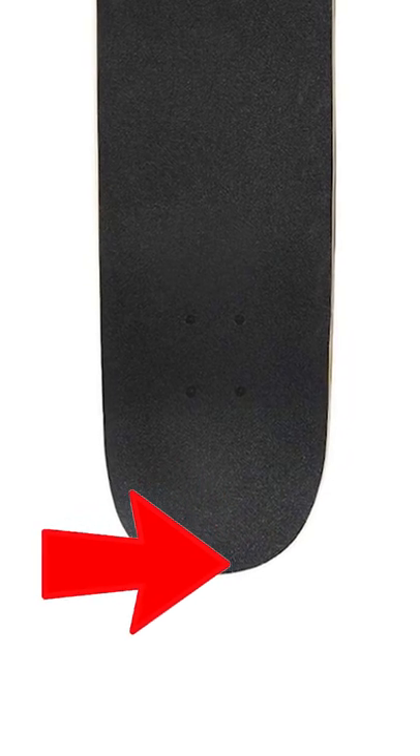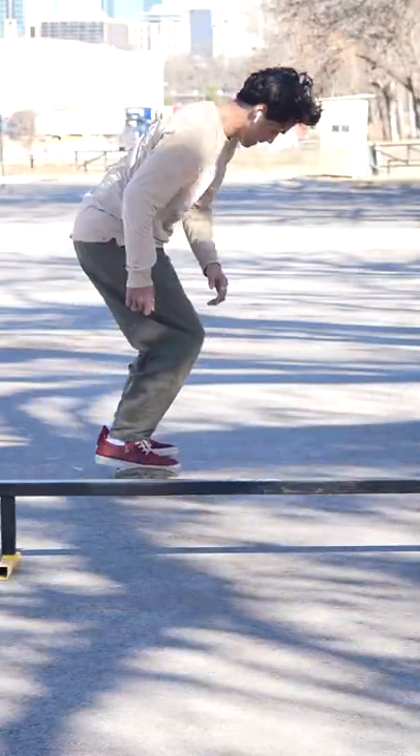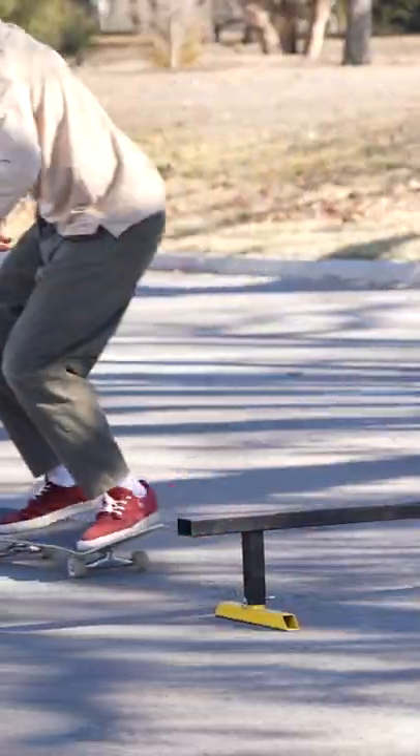If you want to get it higher in the air, putting your back foot closer to the tip of the tail and popping will make the board go higher. The same rule applies to every stance, like Nollie 360 flip. And here's some more tricks that are fun to pop as well.